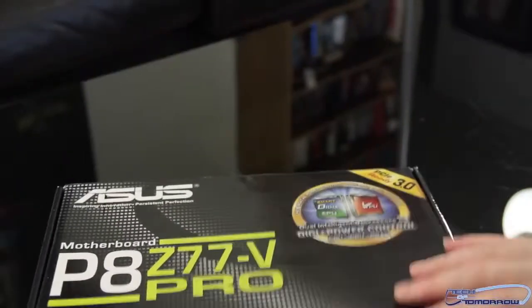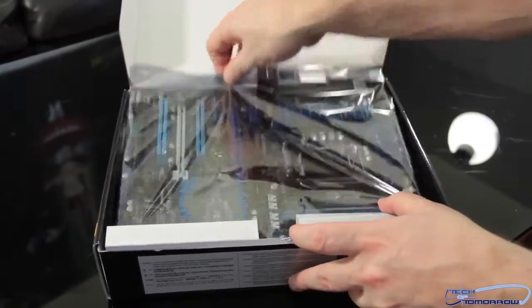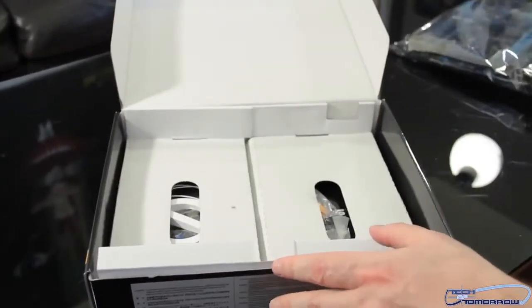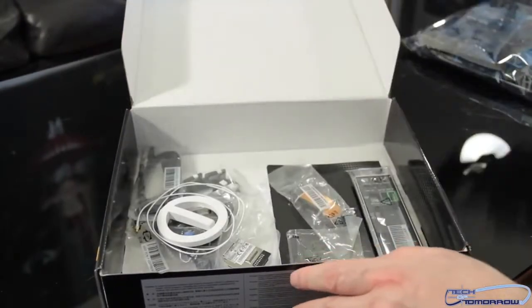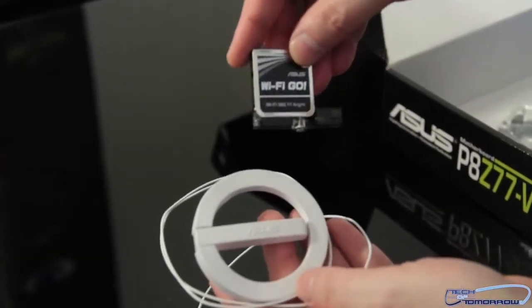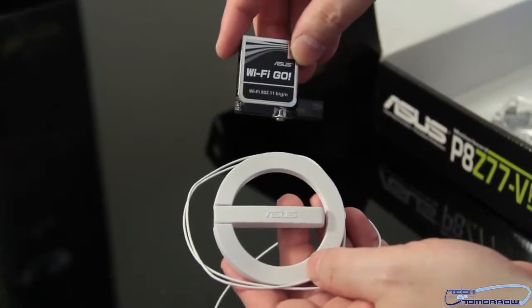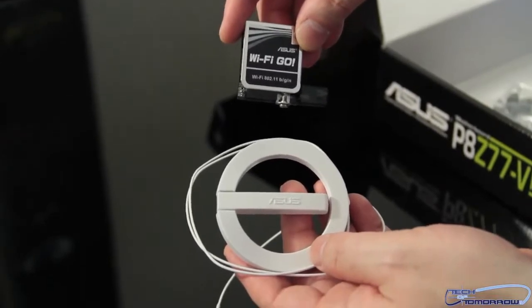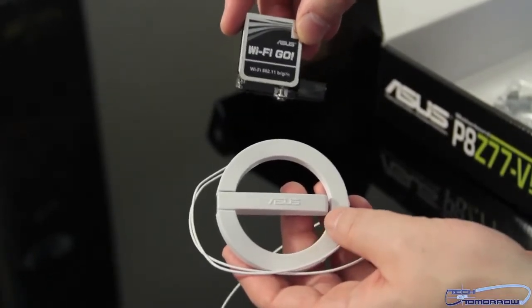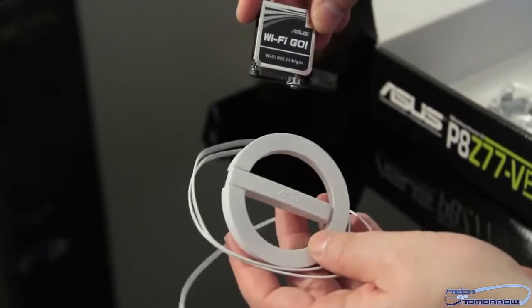Now let's actually get into the unboxing. We can see the motherboard in a nice anti-static bag. Going to pull that off to the side and look at all of the contents. Starting with these two pieces right here — this is the Wi-Fi Go. All of the motherboards in ASUS's stack on the new Z77 launch have Wi-Fi on every single motherboard all the way up. Plus they have the same features for overclocking as well, so you're not sacrificing anything in any board in the stack for overclocking — it's just other specific features.